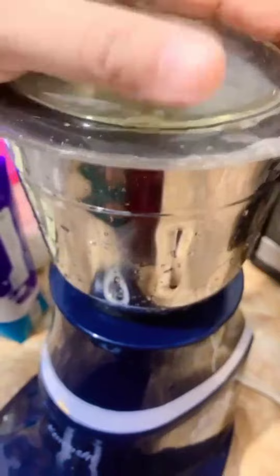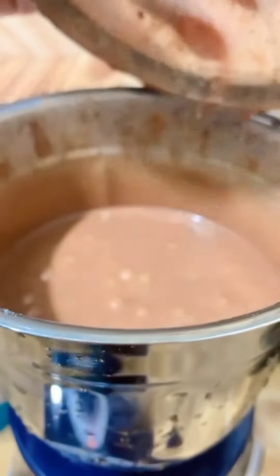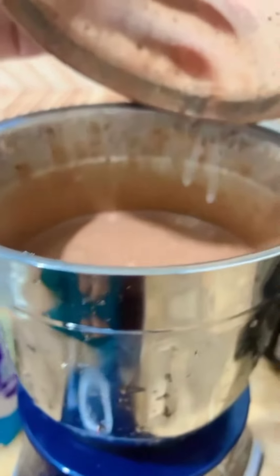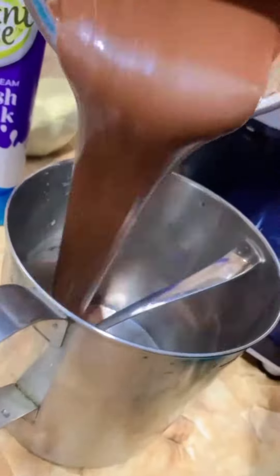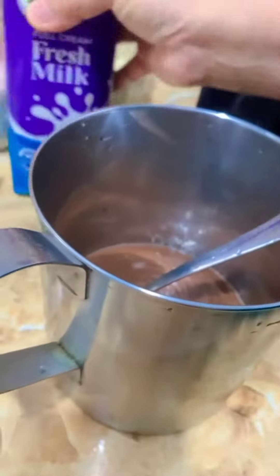Blend them well until it becomes a chocolate color. Now let's separate it into a jug, and then friends, add ice cubes.